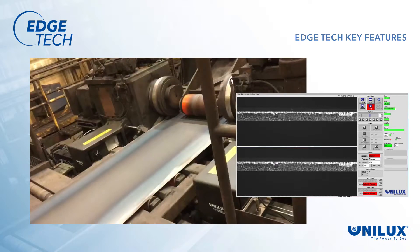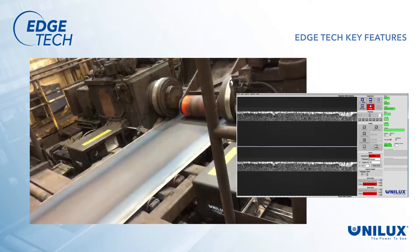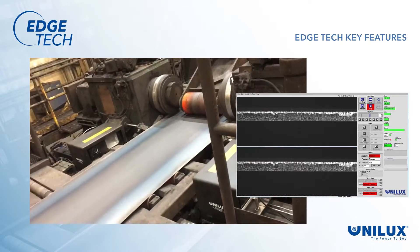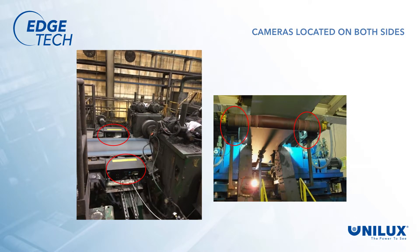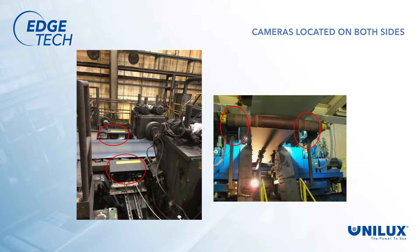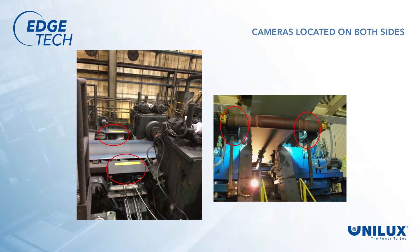The key features of EdgeTech illustrate how this is accomplished. The Remote Edge Tracker Control Status Display gives the operator constant updates on the tracking system status. EdgeTech monitors the strip edge with a camera on each side of the strip, allowing operators to see what is happening to the entire trimmed strip edge on both sides simultaneously.